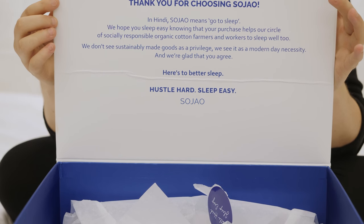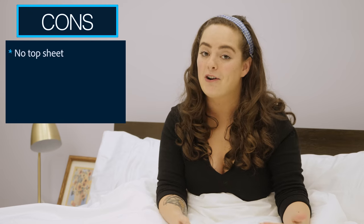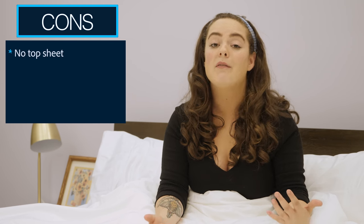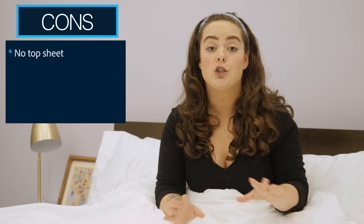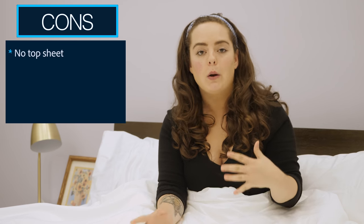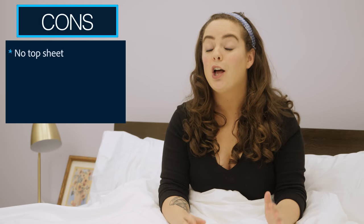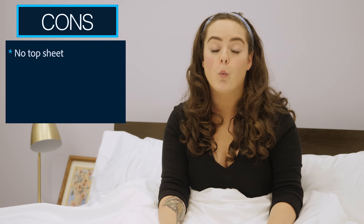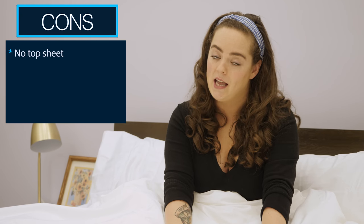There are a few things about these sheets that might not be for everybody. Firstly, while I do love the soft, smooth feel, I did find myself longing for a top sheet. That's a comfort preference, but I'm also a very warm sleeper — sometimes I like to just use my top sheet as a blanket and not use a comforter at all. I was missing having that option, although I'm pleased to report that come this November, Sojow will be including a top sheet in their sheet sets.